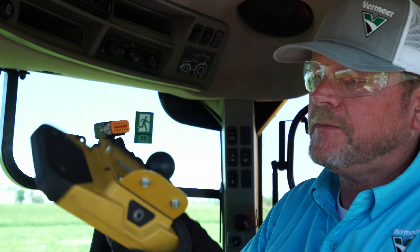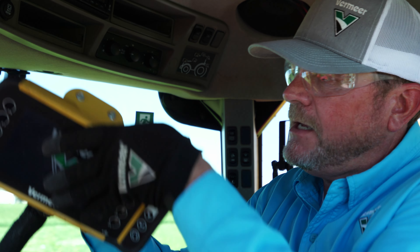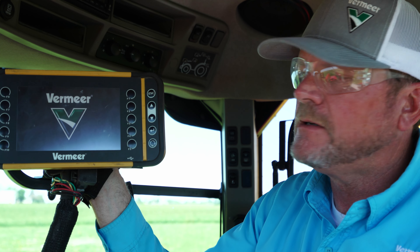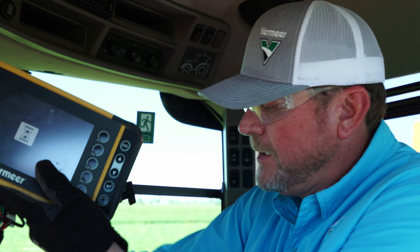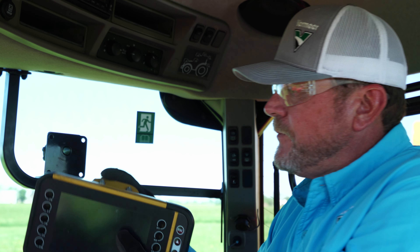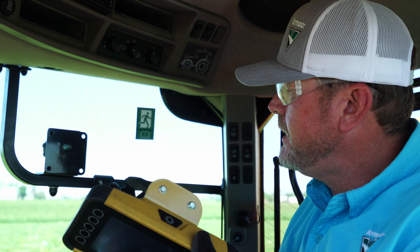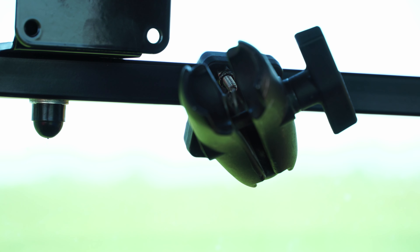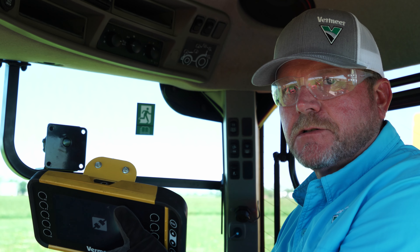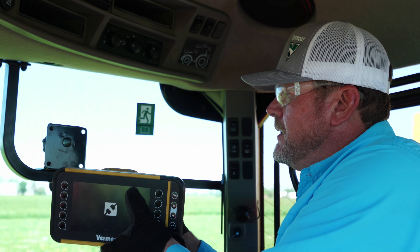We're talking about connecting the Atlas Pro control system on the 604R Premium baler to a tractor today. The Atlas Pro control system consists of the Atlas Pro monitor, which we're going to mount in the cab of this tractor, and also the ECU or electronic control unit that's on the baler. The first step is to identify the power source on the tractor — we want to go straight to the battery because we need a 12-volt source to run all the actuators and things we need to do on this 604R Premium.